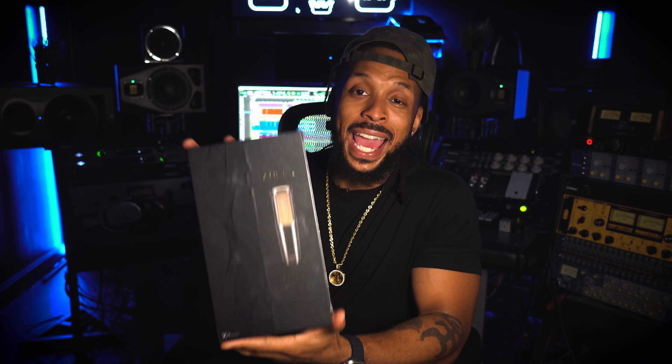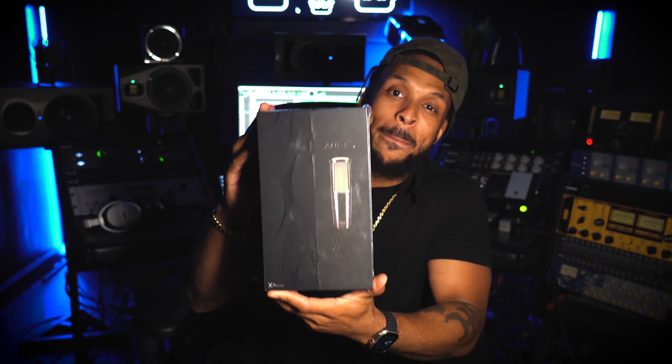Today we're going to be taking a look at the Audix PDX 720 microphone, and the Wavy Rating is going to rate this thing in 10 different categories so you can know whether it's a cop or a drop. The 10 categories include features, build quality, aesthetics, support, versatility, ease of use, performance, availability, the price, and of course, the wavy factor to sum it all up.